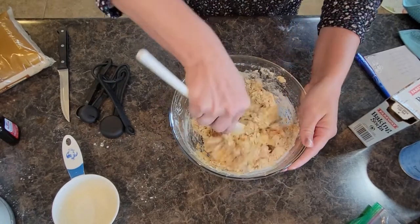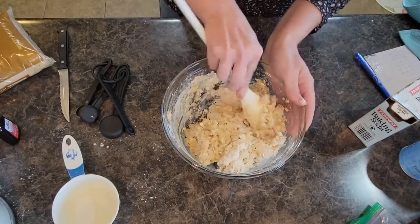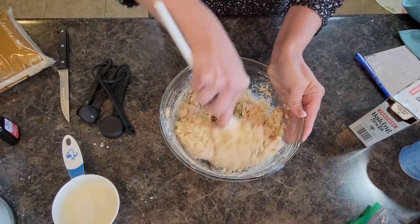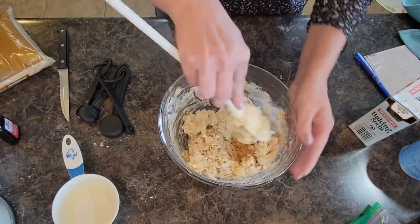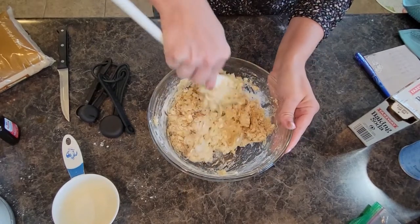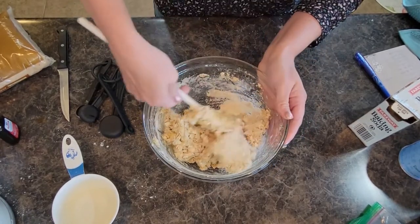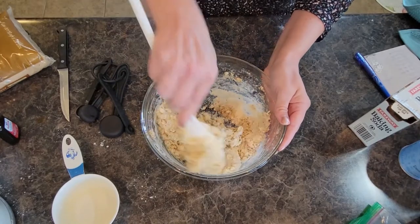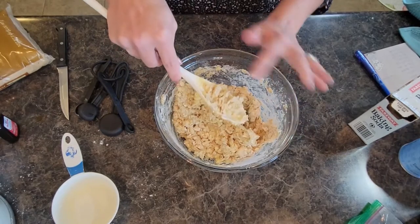Make sure you get all of the dry ingredients incorporated. The bananas are very, very moist so the batter just kind of soaks right into the flour. These are very, very moist cookies.